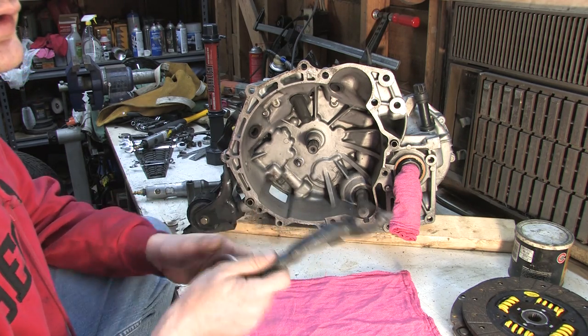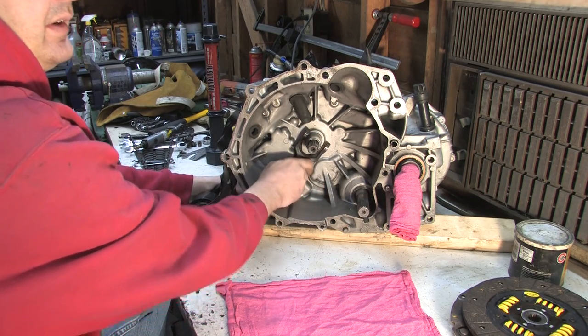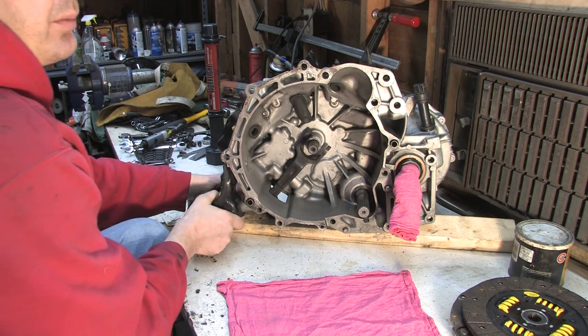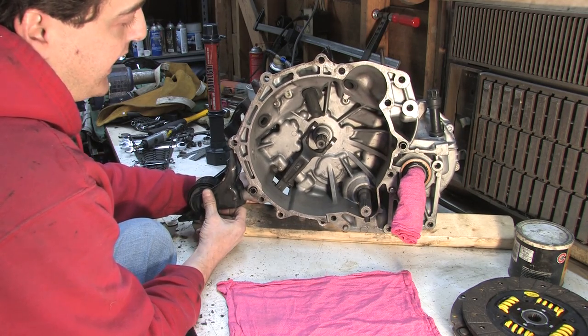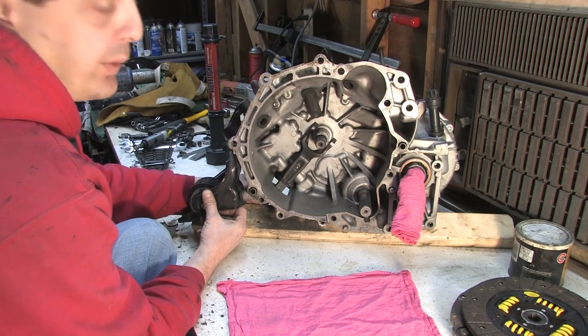Stop driving it if it happens to you, because it's sure to leave you stranded. If you think you have this problem, you can twist the leg of the fork that sticks outside the hole. Pull the slave cylinder back towards the driver's side and pull back on the fork. You'll know if it's broken because it will not have the fork contacting the transmission on both sides — you'll be able to twist it in one direction.